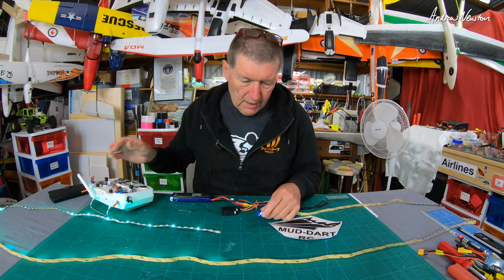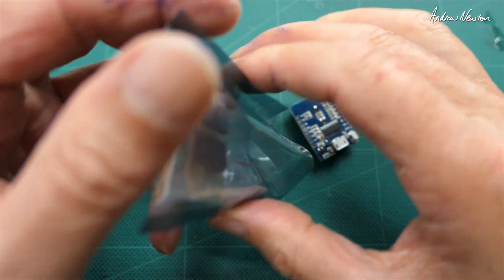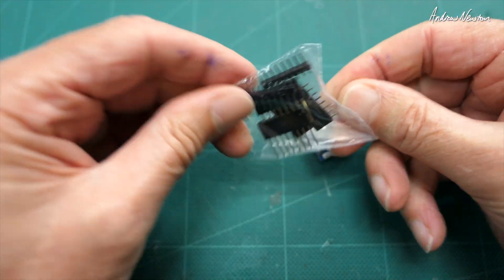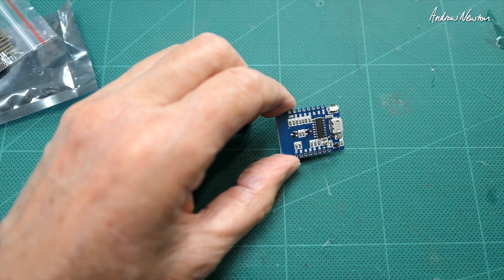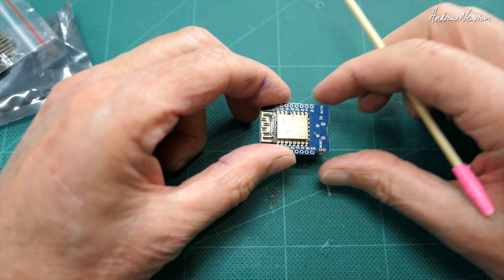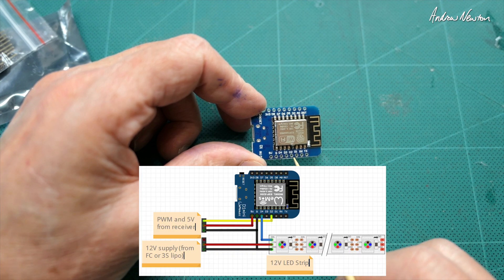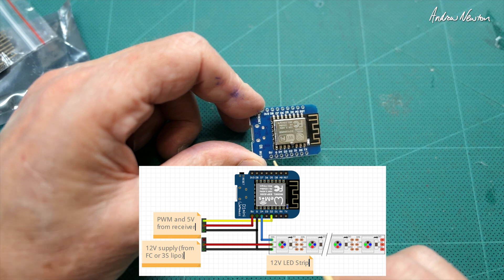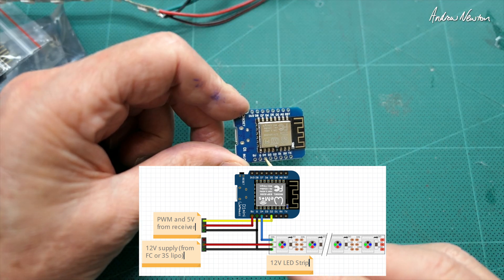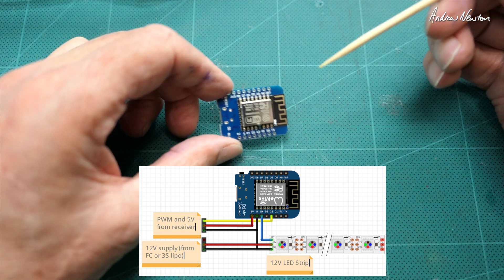Very cool indeed. I'll show you a close-up of the board. So this is how it comes — you have the little board and some extra pins for connecting LEDs, pin sets, and pads. A little bit of soldering is involved but not very much. We have the little WiFi antenna there, and on this side we have 5V, ground, D4, and D2. We need to solder pins under 5V, ground, D4, and D2. D4 is the controller signal out to the LEDs and D2 is the PWM signal coming in from the receiver.